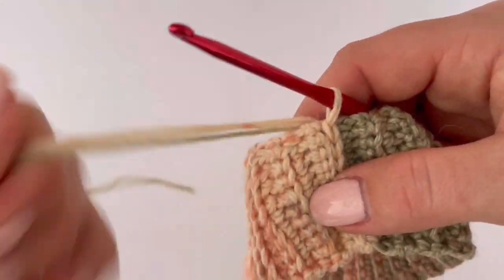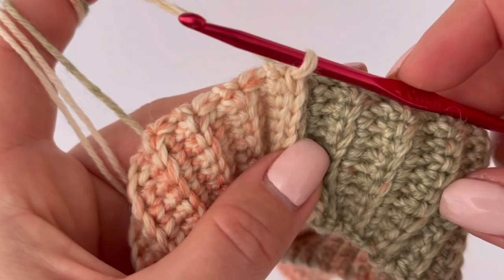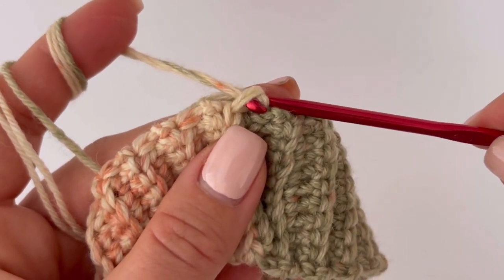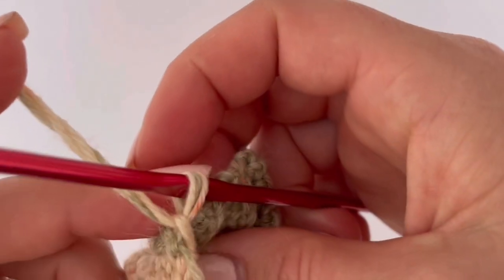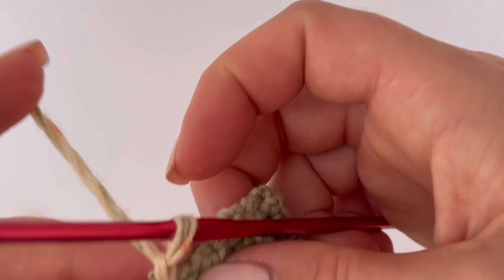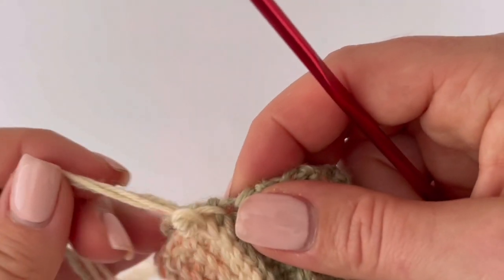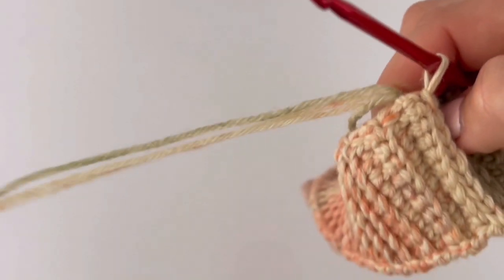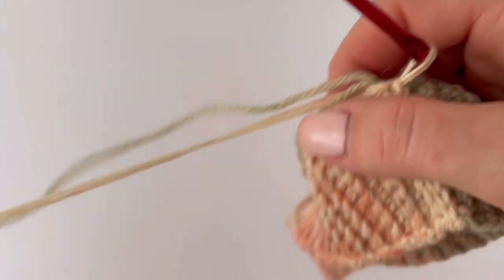Now let's make the pattern. Chain one and change your crochet hook size. I will use a 4.5mm crochet hook. We are going to start with double crochet and we will alternate double crochet and slip stitch.